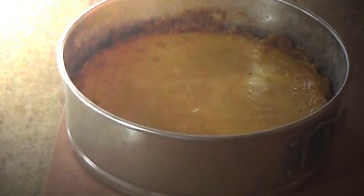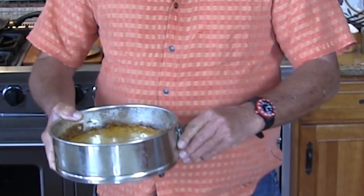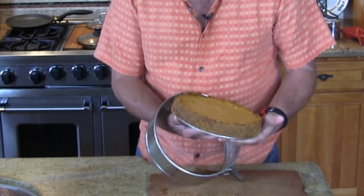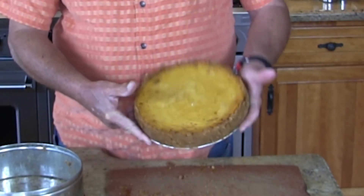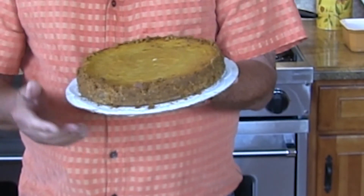This cheesecake has been in the fridge now for about 12 hours overnight. Let's take a look at it and be sure that we got it good. First thing we want to do is loosen this up there, and we carefully push this up through the bottom like such and set it down. Take a look at this — pumpkin cheesecake! And when we put a little special Mama Mabel boiled bourbon-flavored whipped cream on this, it's going to bring it right to the top. For serving, I've just slid this onto a little round cut — you can buy these in the store and cut them yourself.